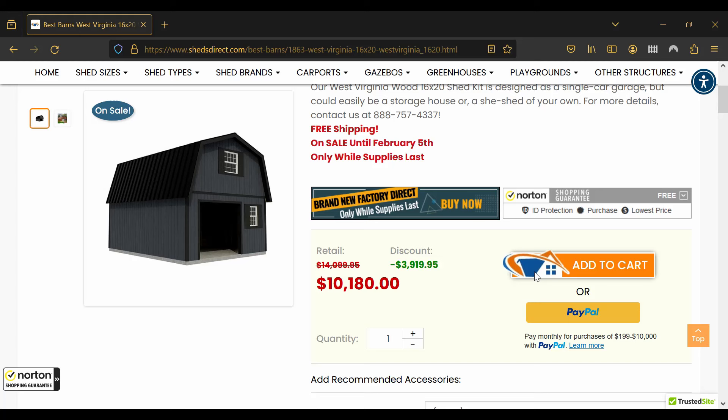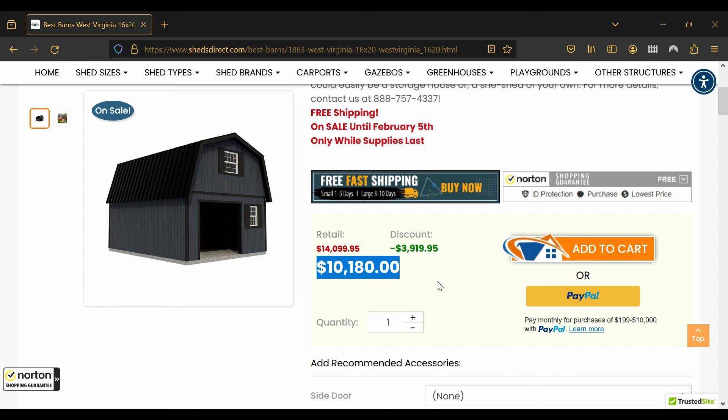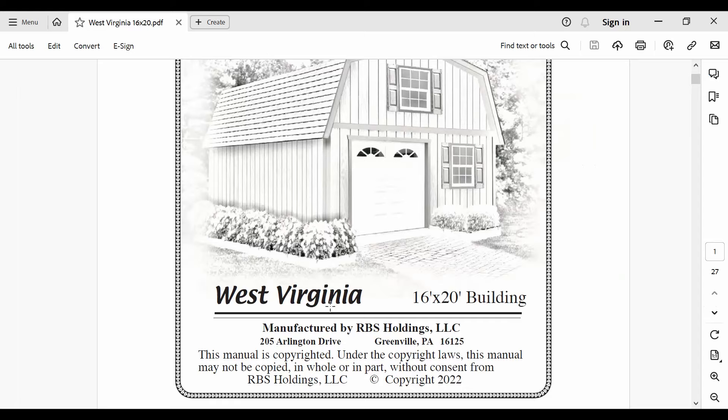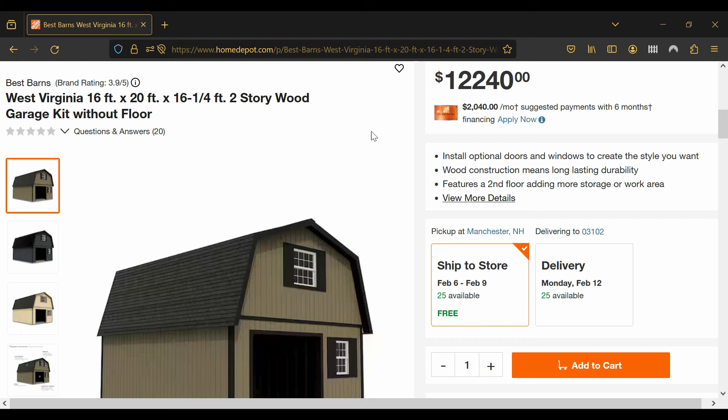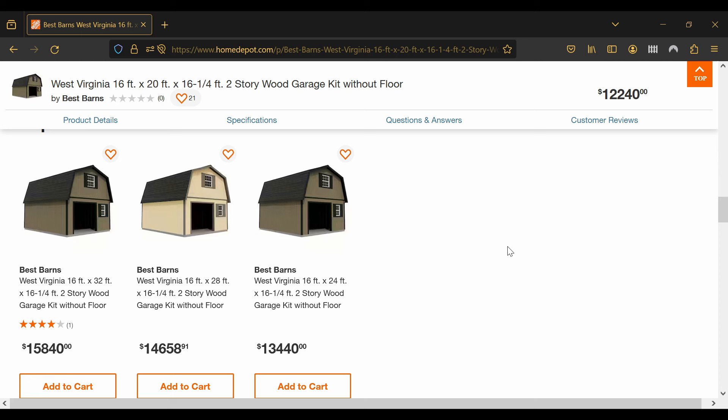The garage kit I chose is the Best Barnes West Virginia with the 16 by 20 footprint size. This garage is available as a kit on shedsdirect.com. The price while I was recording this segment was around $10,000, but back when we purchased it about a year ago it was closer to $9,200. I'll include a link in the description as well as a link to the building instructions. Home Depot also sells these kits at a higher price, and there are bigger sizes available — the 16 by 20 is the smallest; you can go as big as 16 by 32.